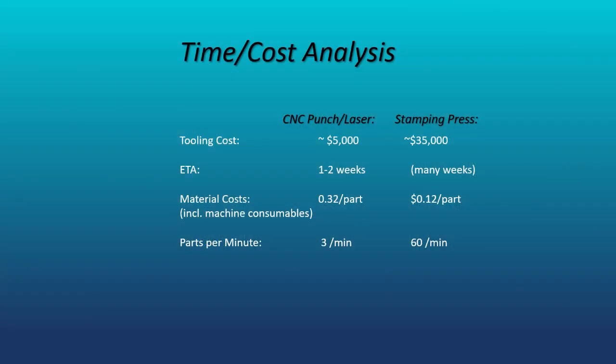Next, I'd like to do a simple cost comparison between the two methods of manufacturing this part, starting with the cost of the tooling. As you can see here, the tooling is much less costly for the turret combo machine than for the stamping press — approximately $5,000 for the turret combo machine versus approximately $35,000 for the stamping press.